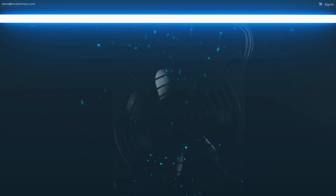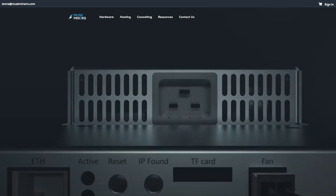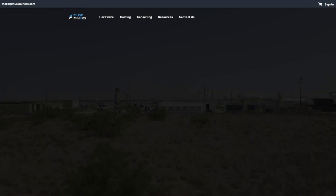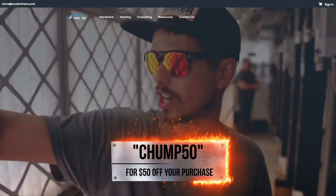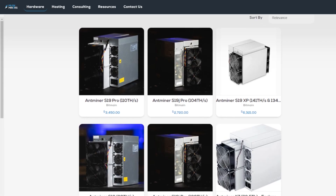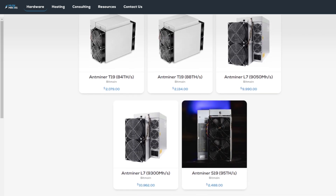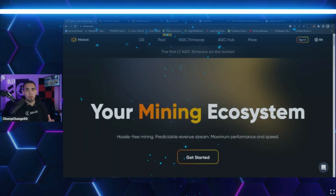Today's sponsor is MuskMiners.com. They provide a wide range of cryptocurrency services such as hassle-free server hosting, consulting, and competitive crypto mining hardware from all the top profitable miners on the market. MuskMiners has been operating in the mining business since early 2017, professionally selling ASIC miners for more than two years, and are 100% US-based.